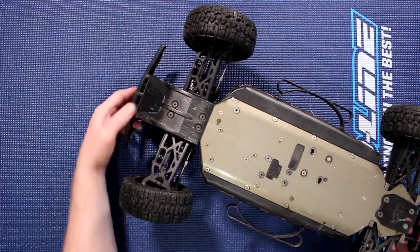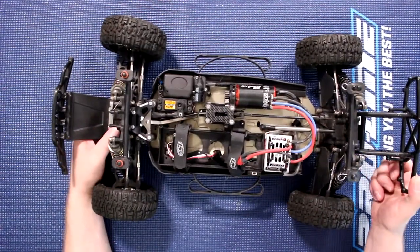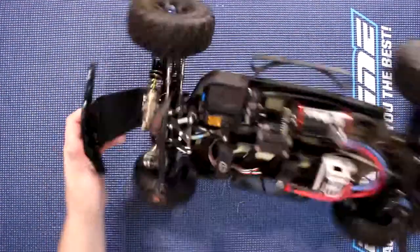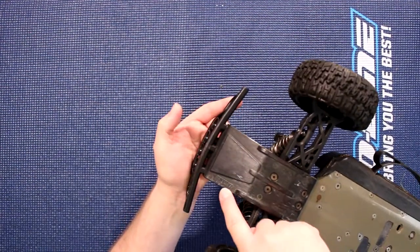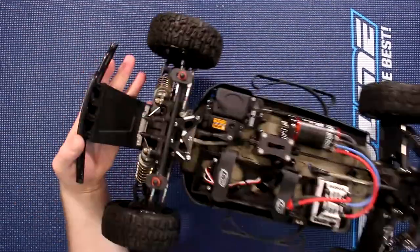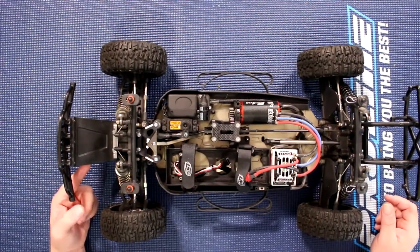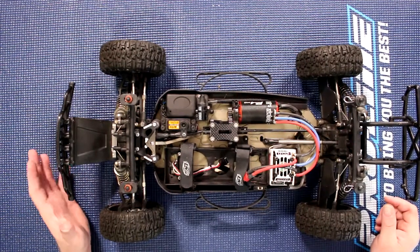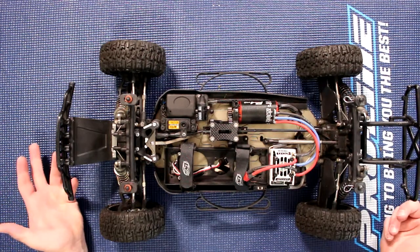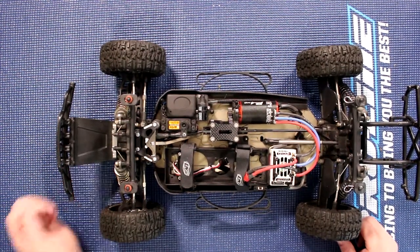For those who don't know, RPM bumpers and any RPM parts are warranted for life directly with RPM. If you break an RPM part, take a picture of it — on the part itself you'll usually see the RPM logo. Send the picture to RPM explaining what happened. They might ask a question or two, and 90% to 95% of the time RPM will ask for your address and send you the replacement part directly in the mail for free. They're that good — I've never had issues dealing with them.